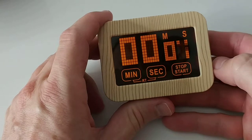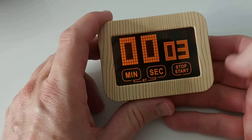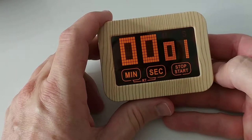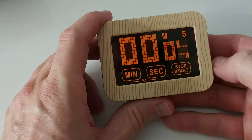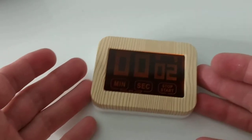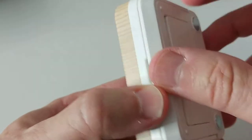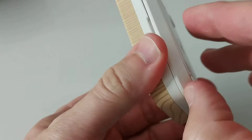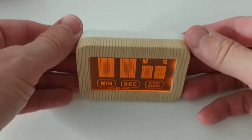You can use the countdown many times. If you have it set for something like three seconds, you stop it and start again from three seconds down to zero, stop it, and start it again. Super easy — you definitely don't need instructions, which is a great plus.